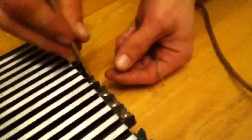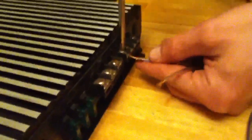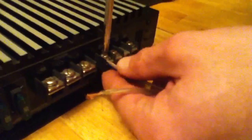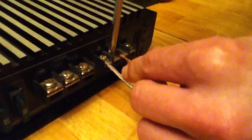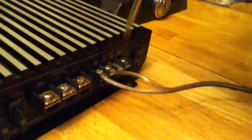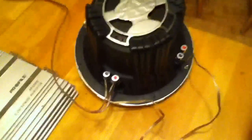Now we're going to take our wires and put the positive in the positive terminal of the left channel of the amplifier, and the negative in the negative. On a 2-channel amplifier, this is the only safe way to run it this way — you cannot bridge this.